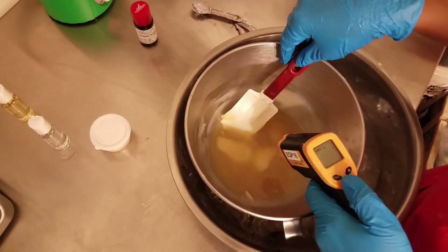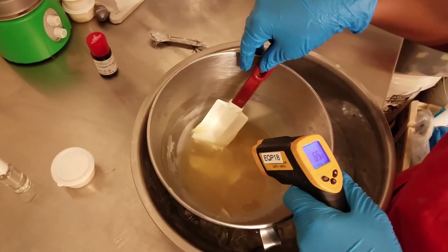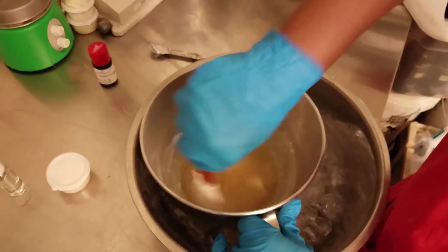And here I am taking the temperature so that I can make sure that it's cooled down enough to take it over to the stand mixer so that we can further incorporate the oils and butters.